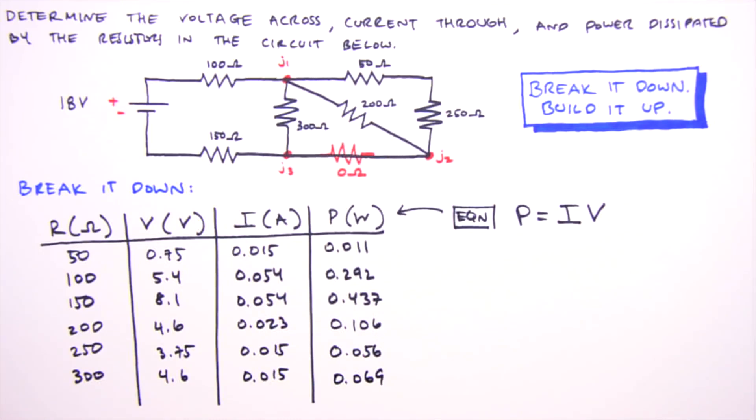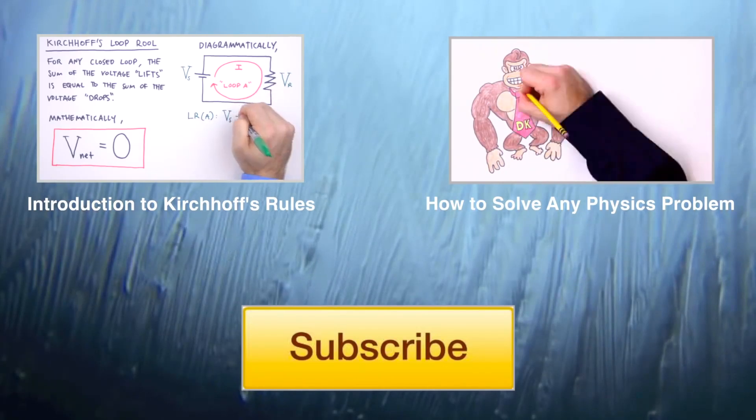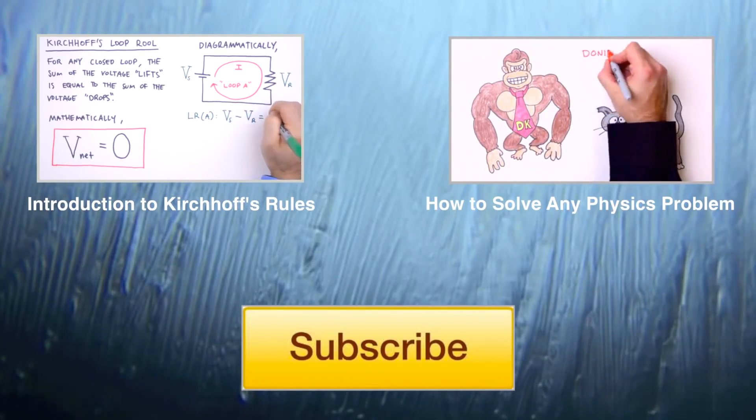And that is how you break it down and build it up. I'm Jesse Mason — I hope this video sheds some light on series and parallel resistive circuits. If you'd like to make a suggestion for a future Teach Me video or just want to say hello from your part of the world, please do so in the comments below, and as always, happy learning.